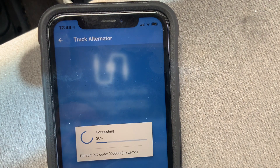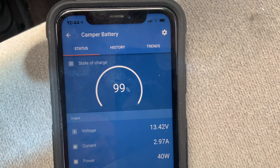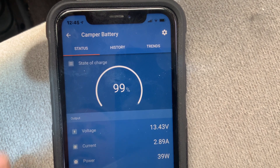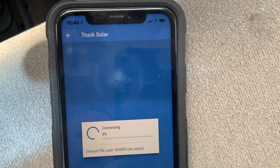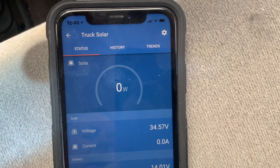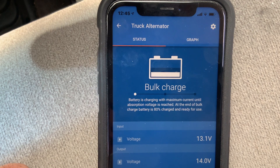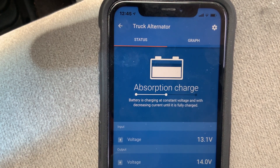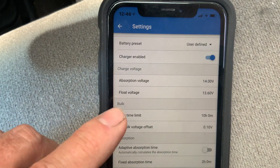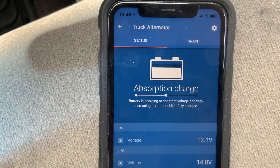I'm bringing the Victron Energy app up. I'm connected — you can see my camper battery at 13.4 volts and 99% state of charge, with only 2.9 amps coming in. Plus what I'm using is probably about 10 amps running the refrigerator and stuff. Looking at the truck solar panel — I have that shut off right now, showing about 34 volts off the panel but no current output. Then going into the truck alternator, which is my DC-to-DC charger — you can see it kicked on and I'm in bulk charge mode. In the settings I can change my parameters. I'm set for 14 volts absorption and 13.6 volts float for all my solar, and it's chipping in current into the batteries.